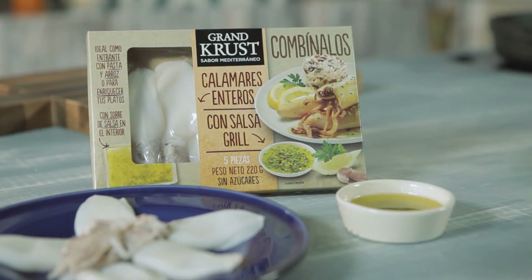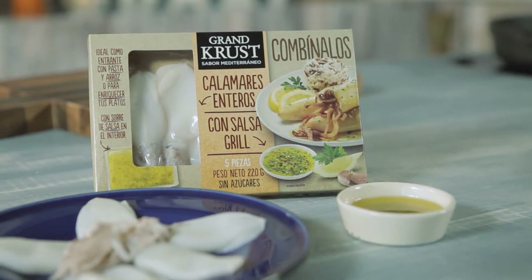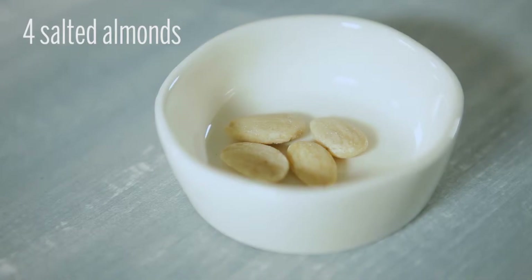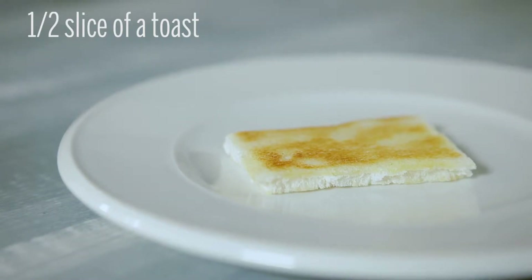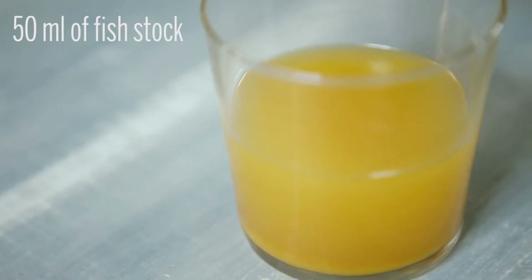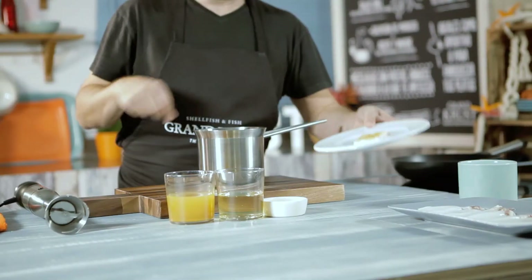220 grams seafood combo by Grand Crust. In addition, we will also need four salted almonds, half a slice of toast, 50 milliliters of white wine, 50 milliliters of fish stock, and salt.